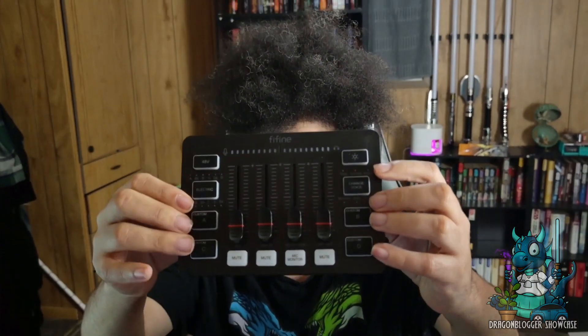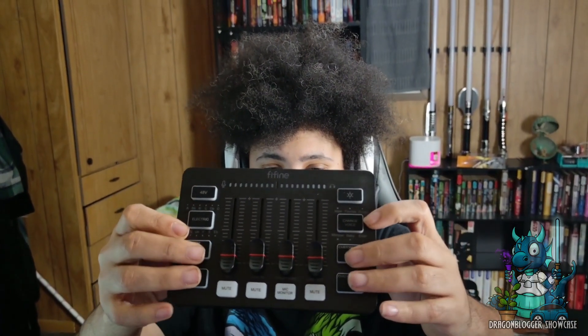I'm excited to get it set up. It has a lot of cool features on it. On the interface, it has four buttons down at the bottom that are going to be used for presets that you can set up, as well as buttons to change it for 48V to electrical, the lighting, and to change the voice.